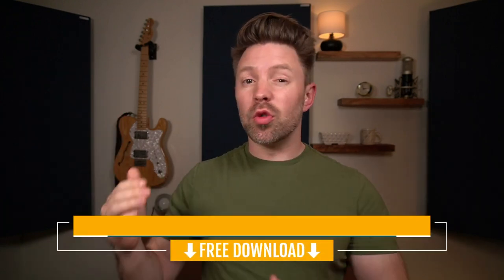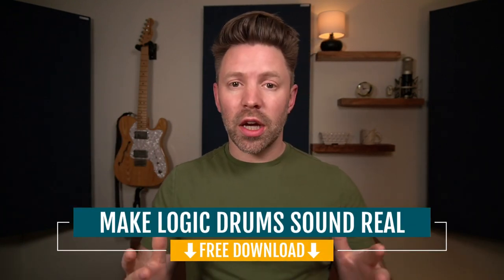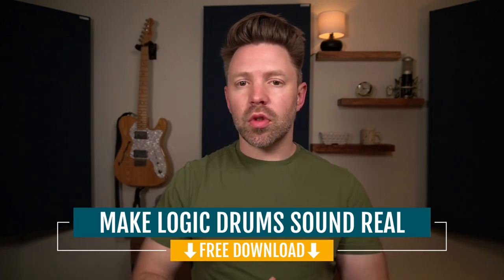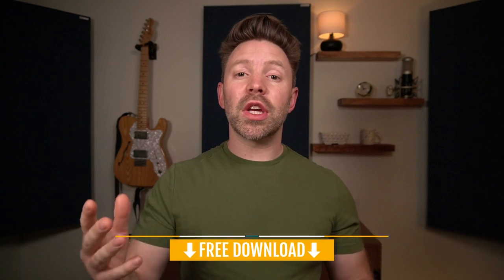Way more realistic, right? Now parallel compression is a big part of this, but ultimately it's just one of a bunch of little steps that are adding up to giving us a much more realistic drum sound. I've put together a completely free checklist that goes through all these steps that you can quickly reference back to any time you're working on your drum mix. It's completely free from the link in the description below. Let's get into part three: parallel compression.